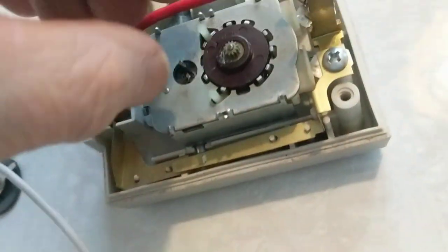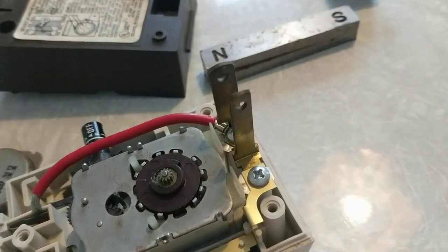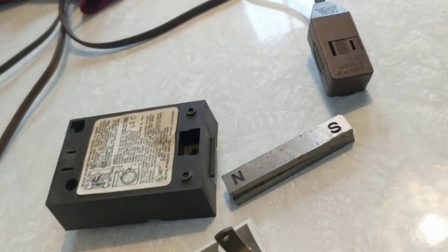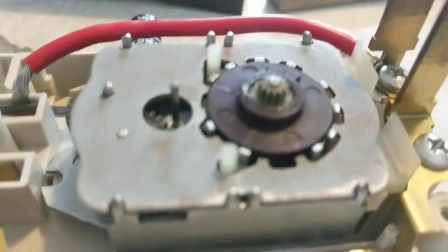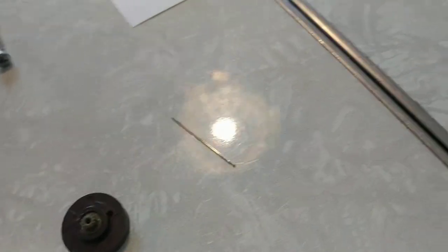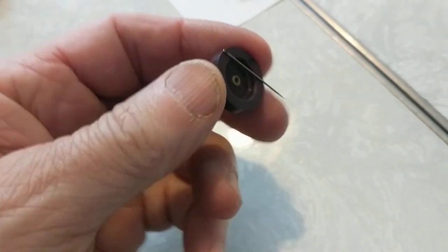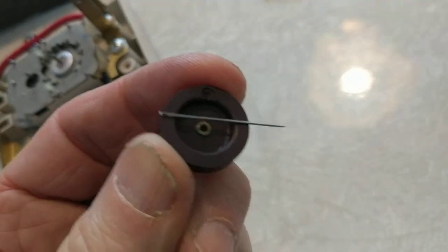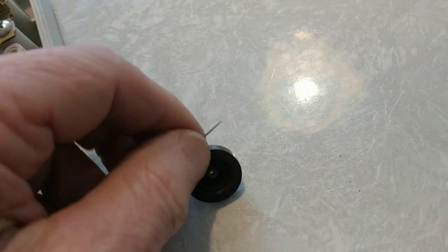I came to that conclusion and decided to do some tests — this is a 'how not to' video, but let me show what I could have done. I took the gear off and found that it will pick up a needle, so it has a magnet — maybe a weak one, but it does seem to be a magnet.